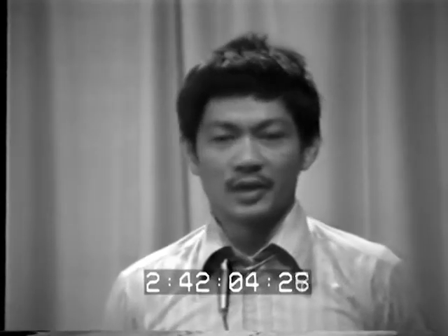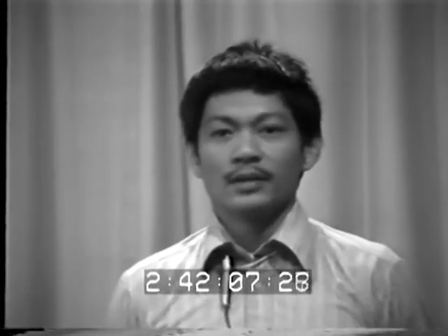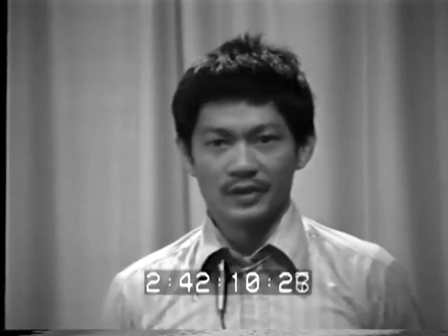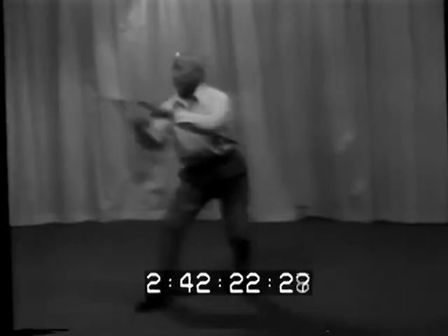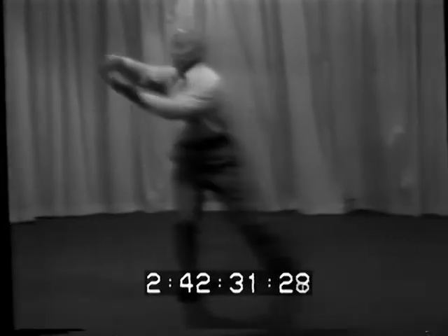Now the last part of this Tai Chi Chuan course level one will be the demonstration of the form of Tai Chi Chuan — Chang's Tai Chi Chuan. This is a production of Tai Chi Chuan.